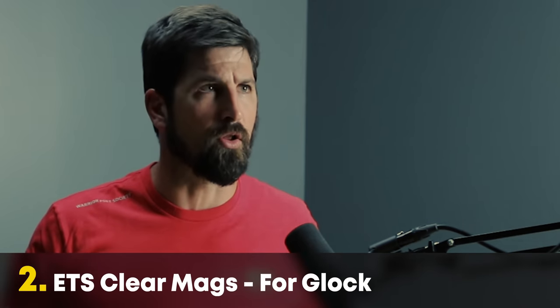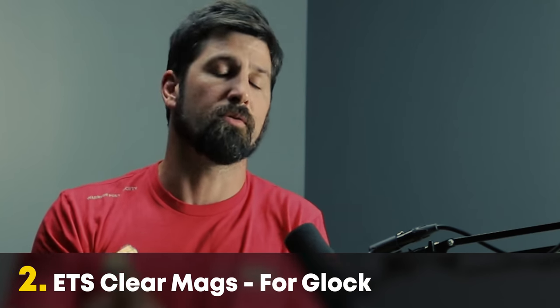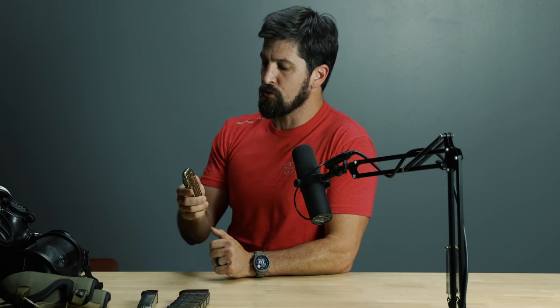Next is something I was very slow to adopt: ETS clear mags. Links down below for all of this stuff. ETS mags are awesome — I was slow to say that because they had a bad reputation. I'd heard people say they didn't run right, but I've got at least 50 of them and I've been shooting them for well over a year. I never have any problems. I kept waiting for them to fail and they never did.